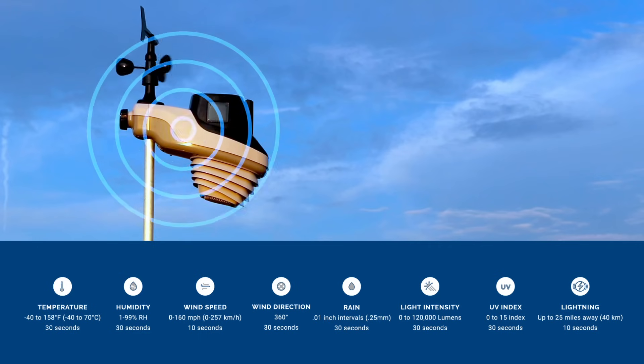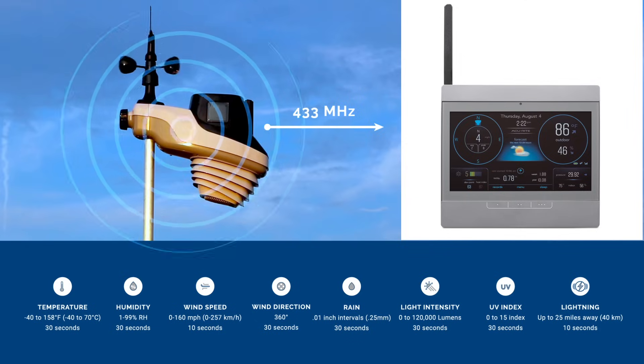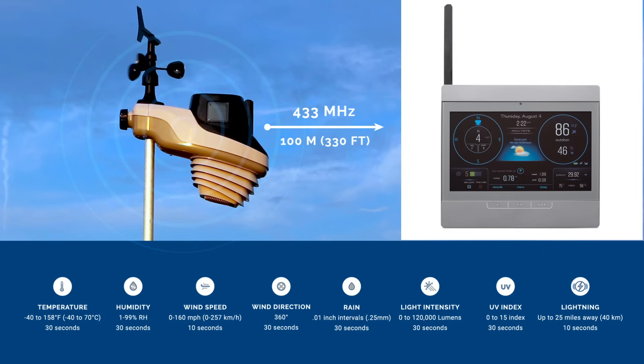The data is sent from the outdoor device over a 433 MHz frequency and received by an indoor display. This means the Atlas system can send data over a longer range, with less interference than similarly priced competitors.